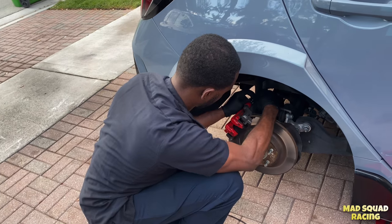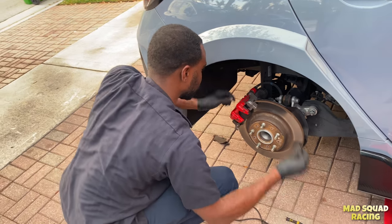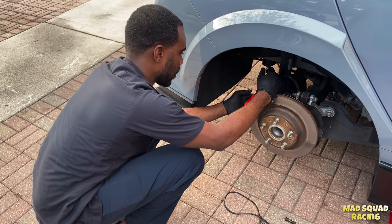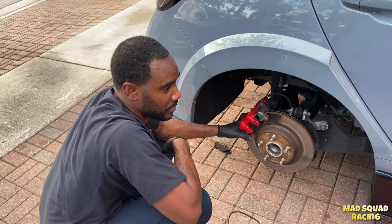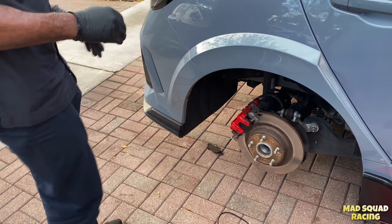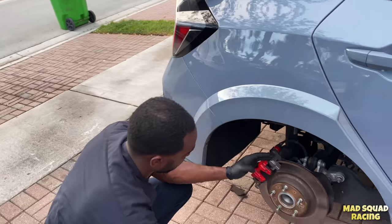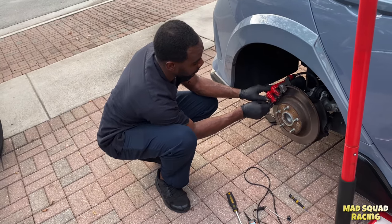Asking Jeremy for his honest opinion on the Type R — his uncle had one and he drove it. In terms of handling, he really likes the feeling. It feels good and is comfortable — the suspension is not too stiff and not too hard. It's a really nice car.